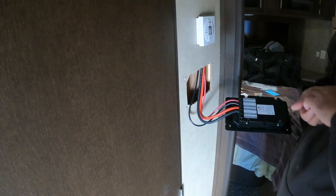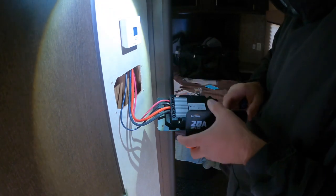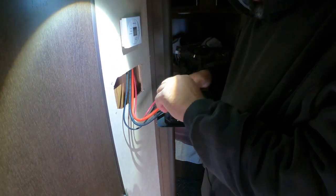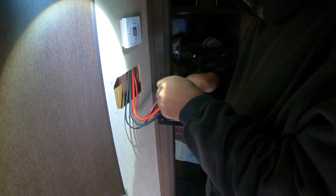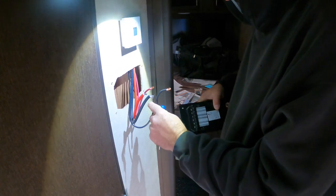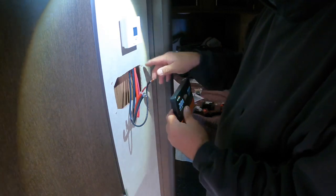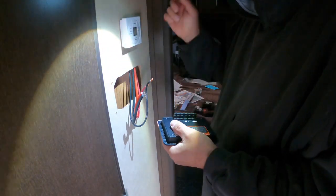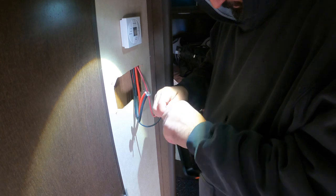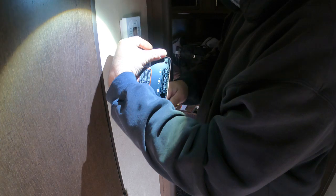Okay, there's the old one. Here's the new one I got — I'll link it in the description below if this works out. This is pretty straightforward; it's all labeled. I unhooked everything from the batteries. It's literally got a picture of the battery, picture of the solar panel.